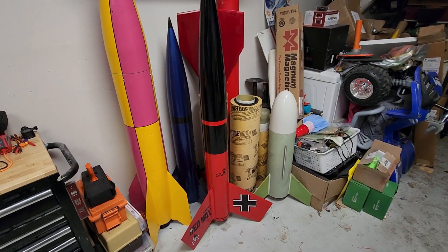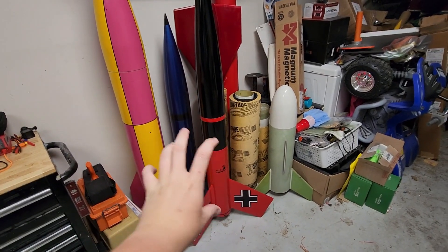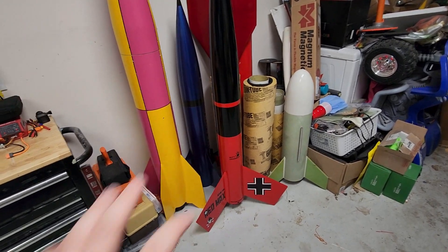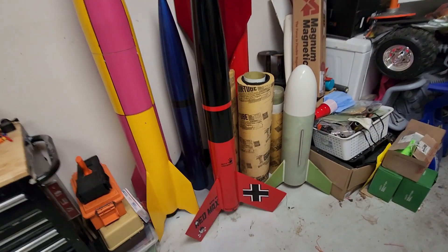It's looking pretty good. It does look so wrong to have that black band there without the skull and crossbones on it — it looks like an accident, weirdly naked — but at any rate, that is going to do it for now.